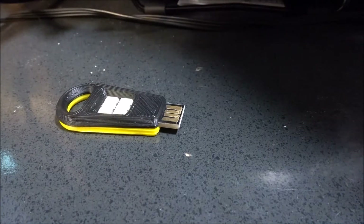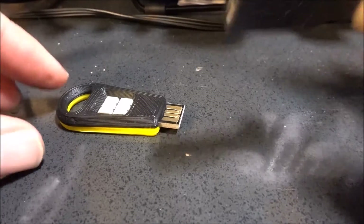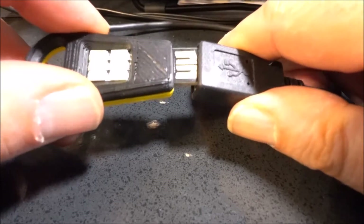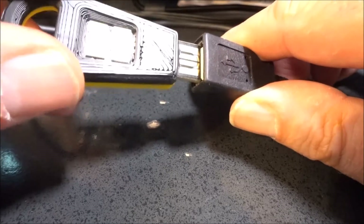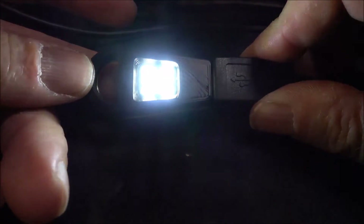Let's plug it in to a power supply here. I've got my handy dandy little USB extender or adapter there. The cool thing is, these things will go in either direction, so it doesn't matter what direction you want to face it. And look at that — that thing just blinds you.